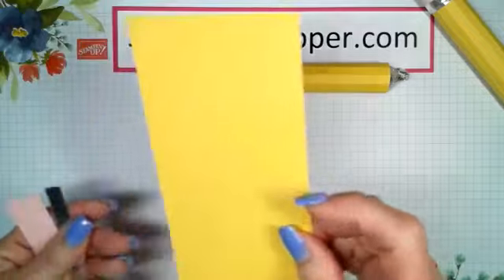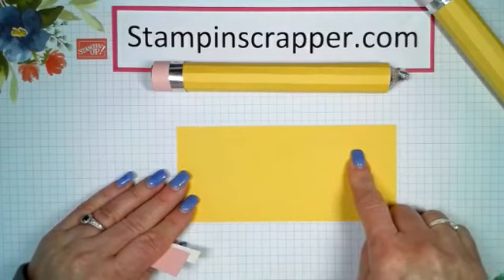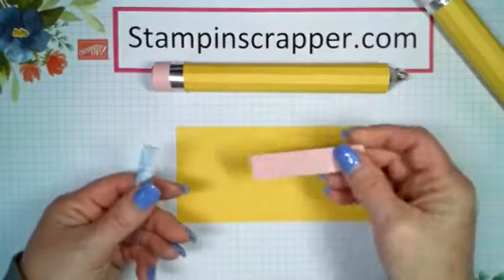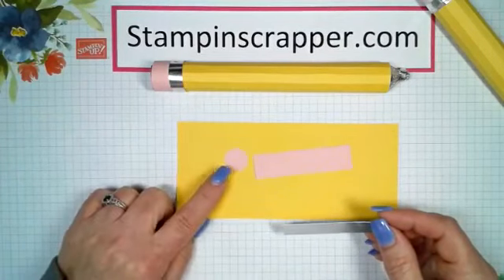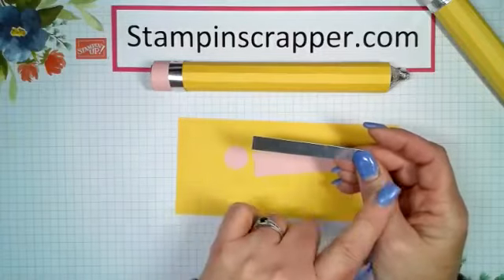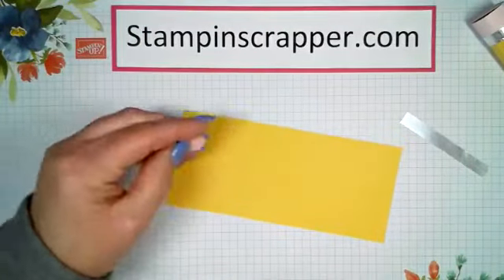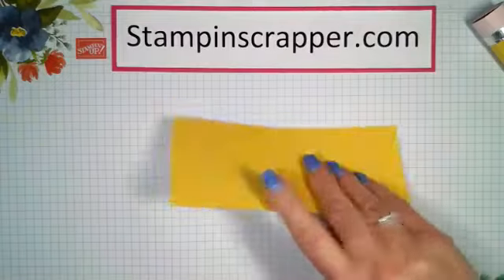So to get started: this is Daffodil Delight cardstock at three by six and three-fourths inches, and we're going to score this at every quarter inch. Then we have Blushing Bride at three and three-fourths by three inches, and I have a three-fourths inch circle punch — that's retired but you could use a circle framelit. And then this is silver foil at three-eighths inch by three inches.